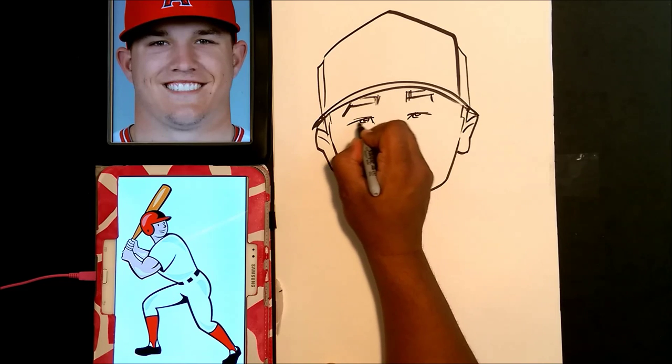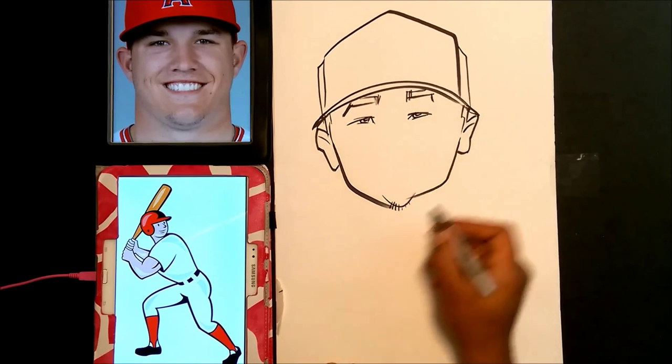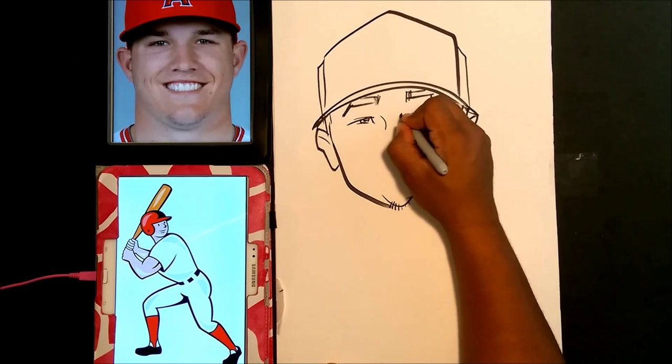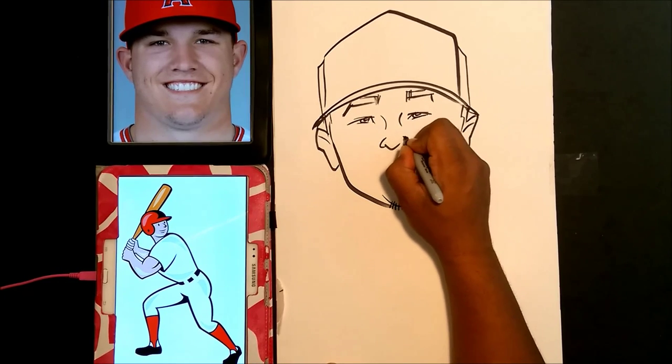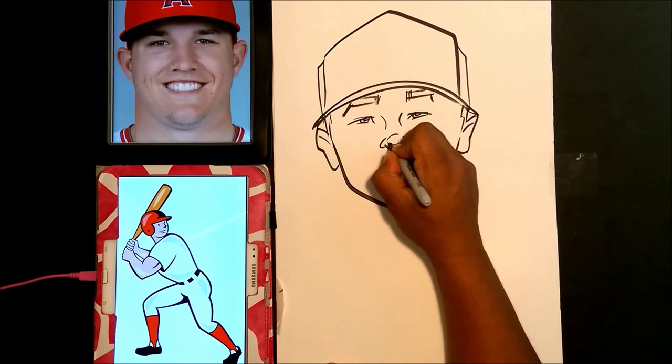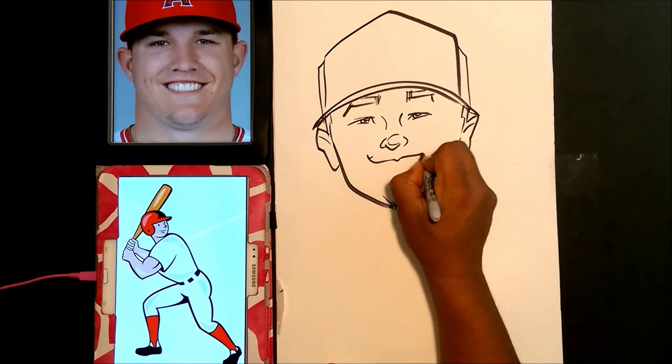We're going to go ahead and draw the bottom lid of the eye, and now we're just going to draw his nose in here. Pretty good, guys — I'm impressed. Now we're going to go ahead and draw his mouth in.